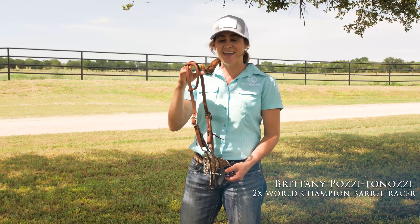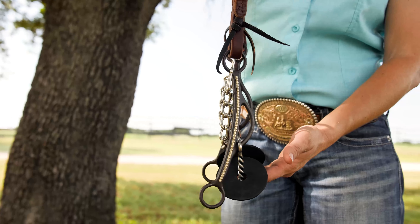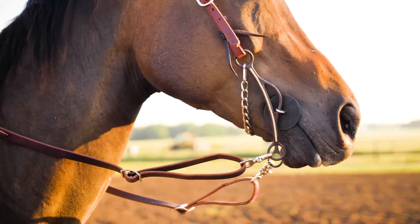I'm Brittany Posey Tanazi and this is the newest bit in my collection with Professional's Choice. This bit features a new mouthpiece and also a new shank — we call it the long gag.